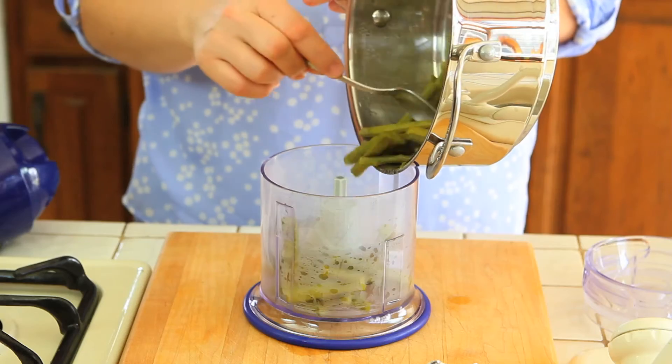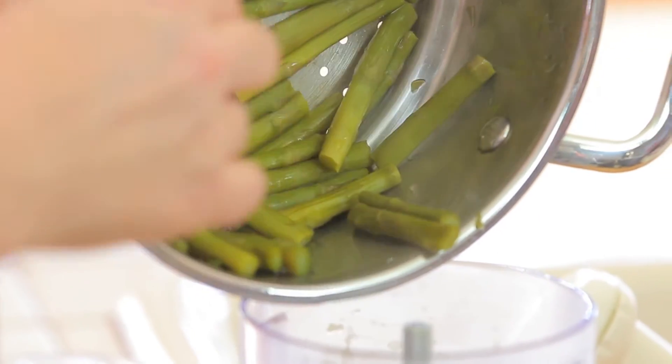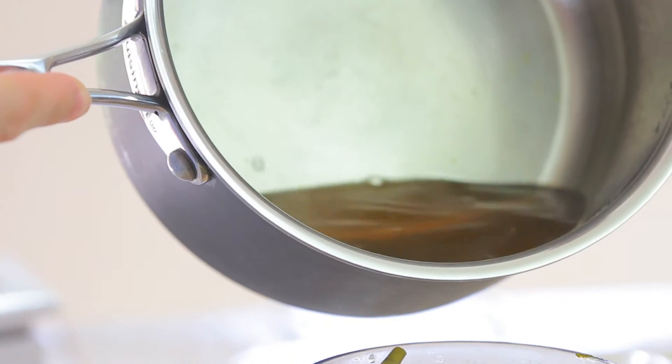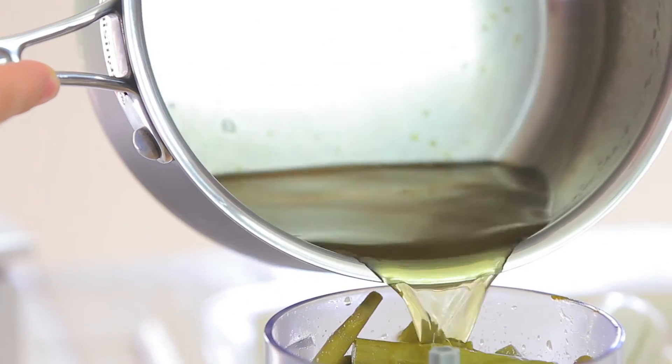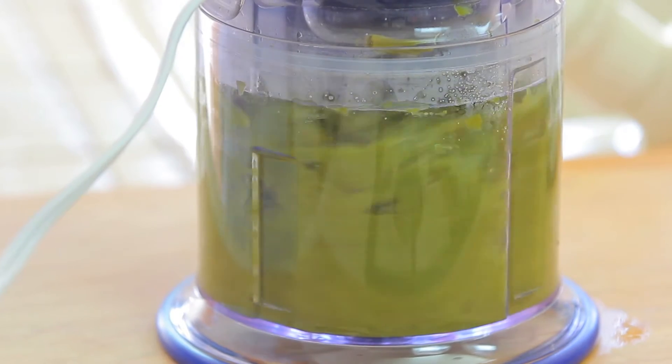Veggies are ready. I'm going to take a blender, add my asparagus stems, and also add 2–3 tablespoons of the water from the steamer, then purée everything into a nice cream.